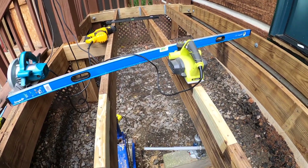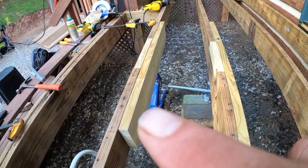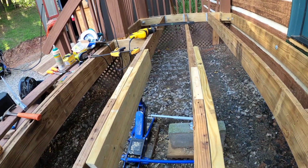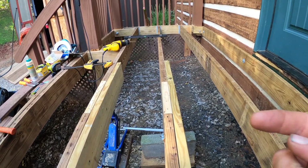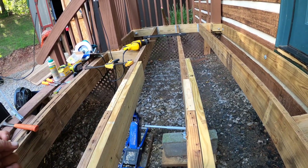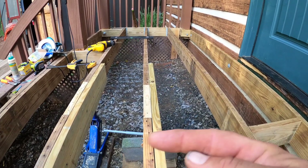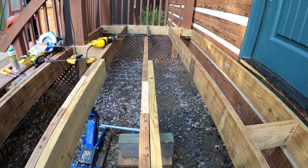My replacement pieces are in here and here, and I put my three-foot scabs in with a total of 20 screws in each board. I put screws on both sides — not just one side — because if you only screw one side the board can work back and forth. Screwing from both sides prevents that movement.